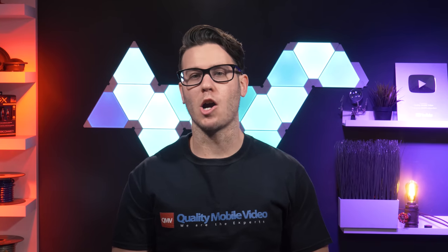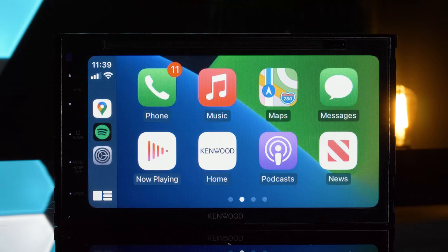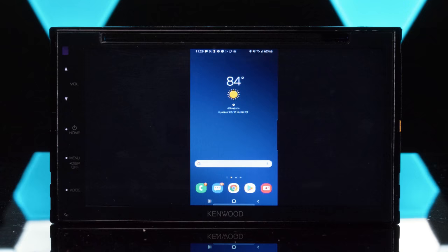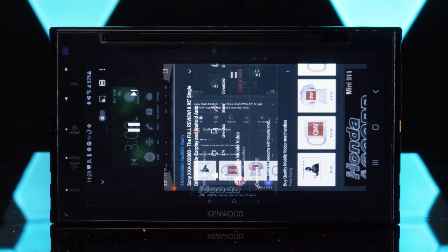Those looking for Apple CarPlay and Android Auto on a budget need to seriously consider the Kenwood DDX5707S. This double-din head unit boasts both for under $400, plus Kenwood added a built-in mirroring feature for Android smartphones. Stay tuned for the cons at the end of the video and power testing.